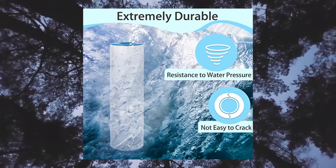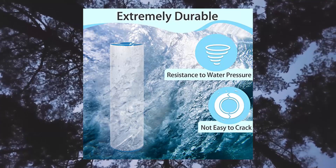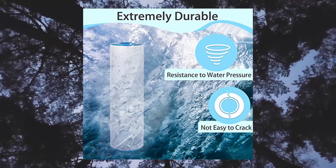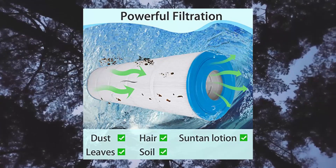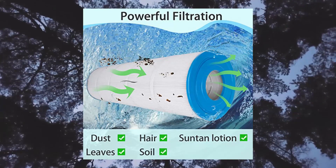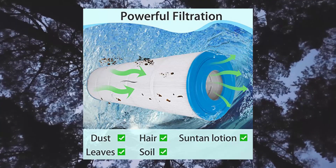Also compatible with Unicel C7471, Filbur FC1977/FC19707P, Pure and Clean PC19707/PC19707P/PC6470, and more. Dimensions: outer diameter 7 inches, inner diameter 3 inches, height 26 inches. Filter cartridge can be easily installed in your filter without worrying about leaks or compatibility issues.